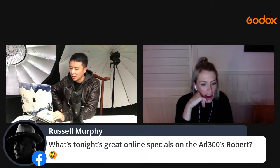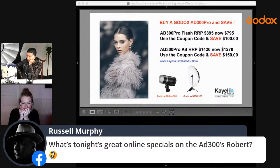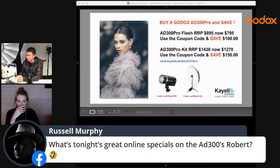There's an Australian online special promo code available — take a picture of it on screen as it won't stay up forever. It's for online ordering through Kale, the Australian Godox distributor. Guests from other countries can also call Kale directly.